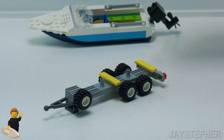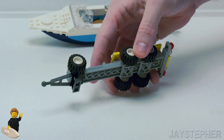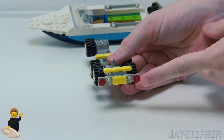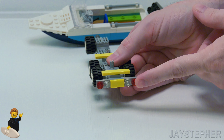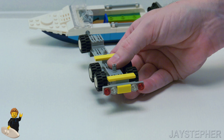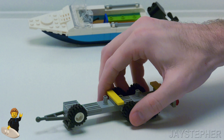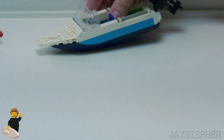Now on the front of the trailer, we do have a spare tire in case we get a flat. We have our leveling jack on the front and on the rear. Some brake lights, reverse lights, and a spot for a license plate.